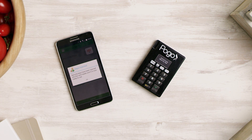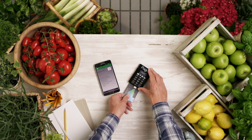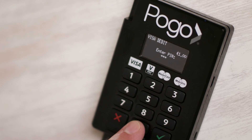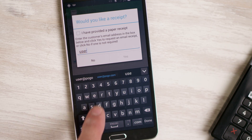Now that this is done, you can proceed to processing your test transaction. The app will show a message saying 'waiting for card,' and the Pogo reader will ask to please insert your card. Insert the card in the base of the Pogo, then enter the card PIN on the Pogo screen and press the green tick. After a quick check, the app and the device will say 'approved,' and you have the option to send an email receipt.